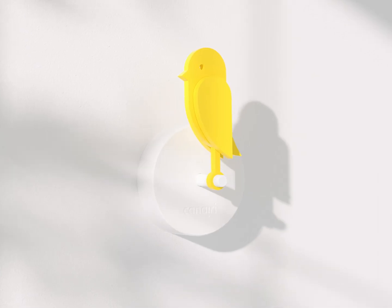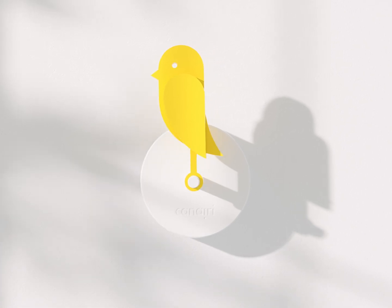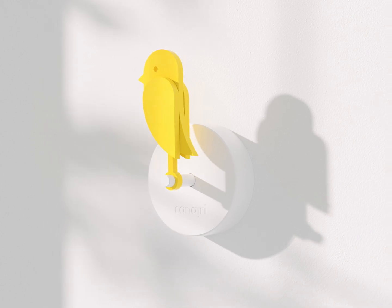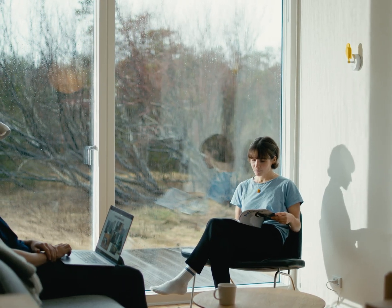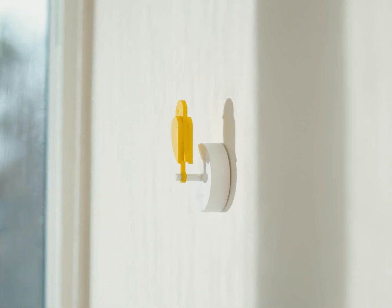After the bird repositions to upright position, it will enter a cool down period for 2 hours. A cool down period means that the bird won't be active for 2 hours. This is done to save power, but also because it's rare that the CO2 level will exceed 1000 ppm within 2 hours after ventilation.